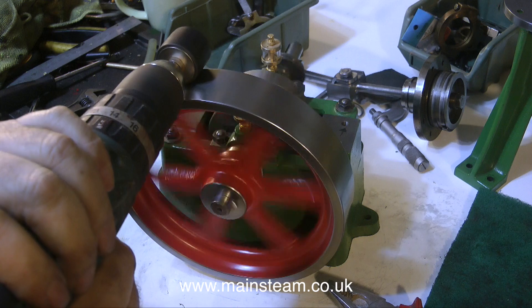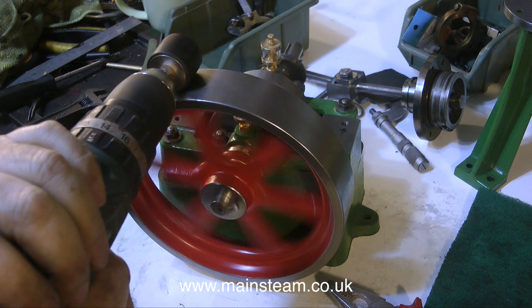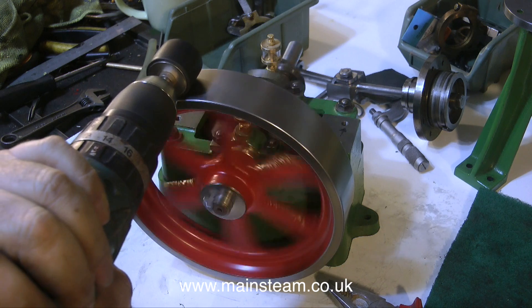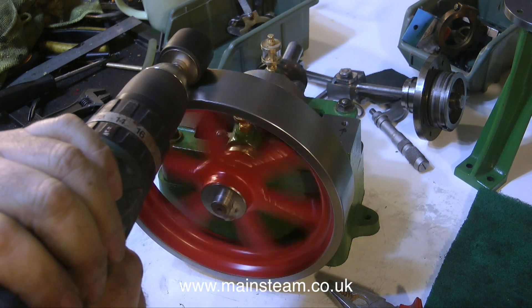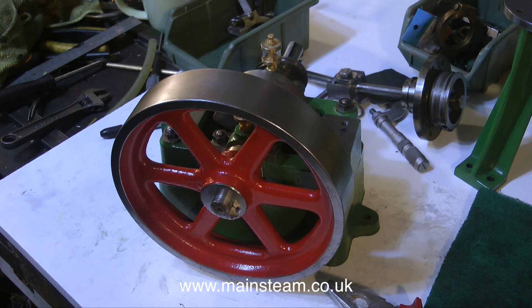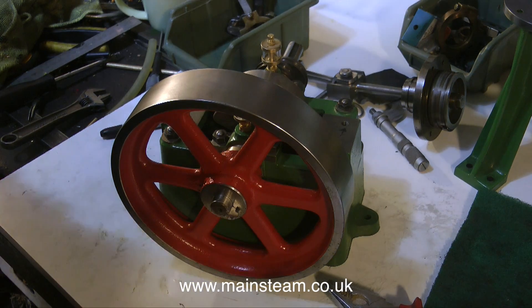I'm very pleased with the way this engine's going so far — it's starting to look and feel a lot better. I'm going to fit a rubber wheel in my electric drill and, with very little pressure, the flywheel spins. If there was something wrong, the rubber wheel would just skid round the flywheel. Well, that's it for now. Thanks for watching and I hope you found it useful.